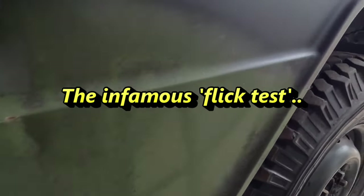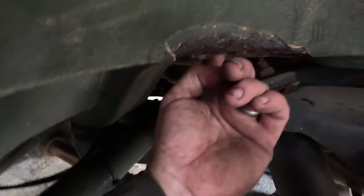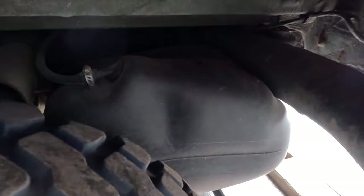Coming over to the back — exactly the same on the other side. Interestingly, there's a hole here you can put your finger through, but the rest of the seal looks quite good. And really good news — we've got a plastic fuel tank.